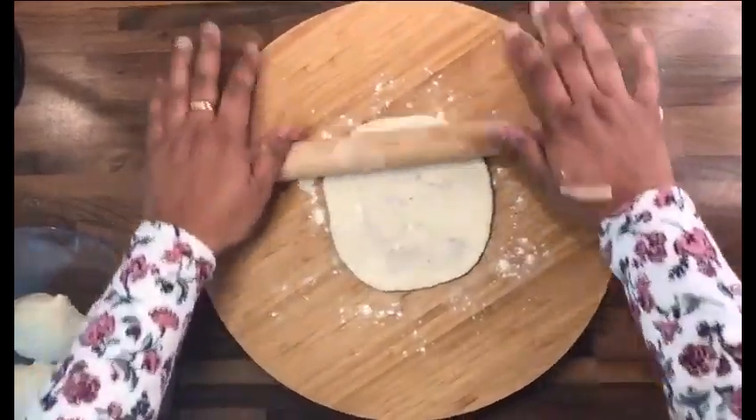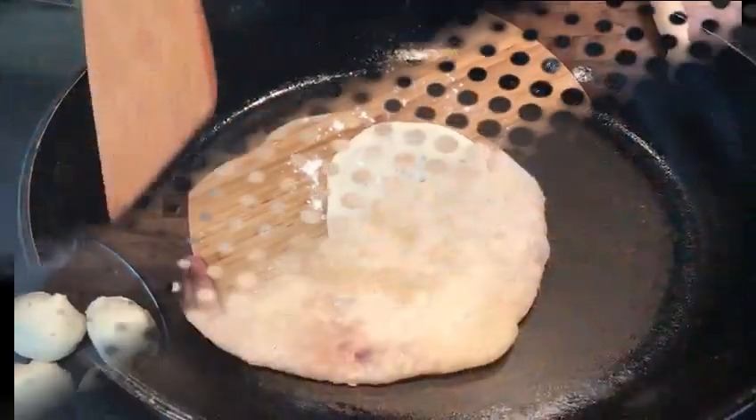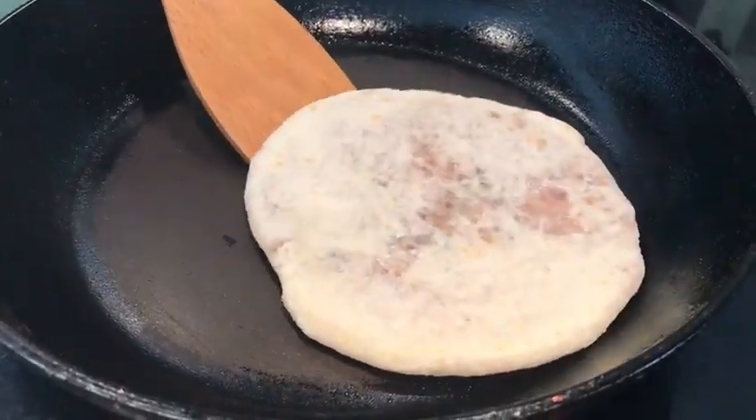Take a stuffed dough ball and roll it with a rolling pin, flatten it out gently and carefully. Heat the flat pan and cook the rolled Masroshi on both sides, and serve hot with any of your favourite curries.